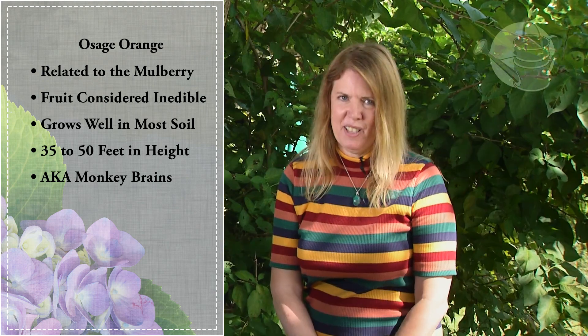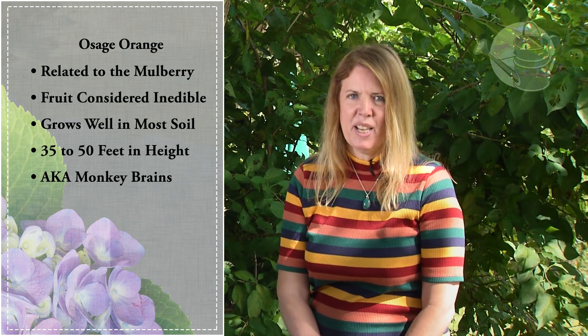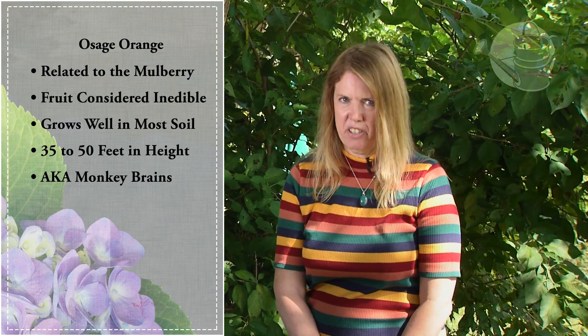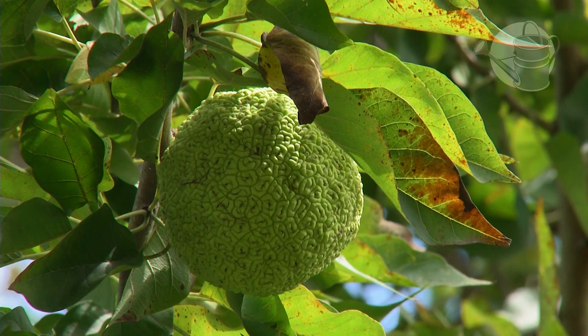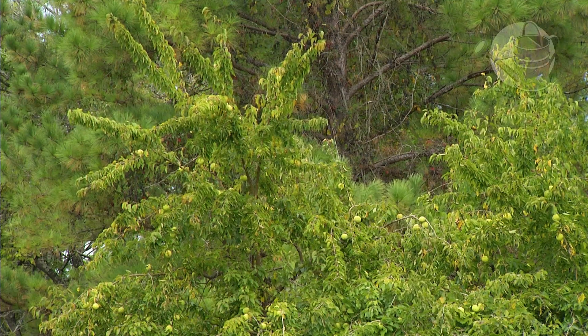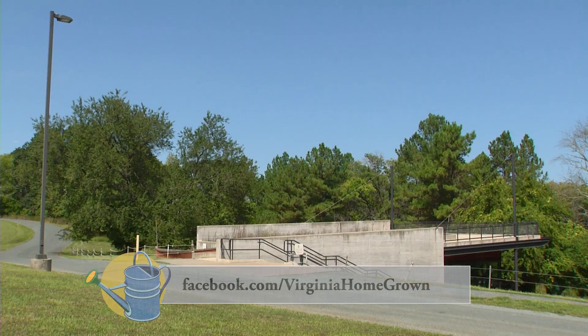My reason for loving this tree is different — it's because it's a reminder of our natural history. When I look at the Osage orange I remember the mastodons, the giant ground sloths, and the mammoths. I'm Alexandria Searles and I'm the executive director of the Lewis and Clark Exploratory Center.